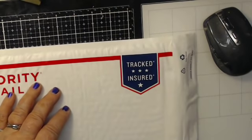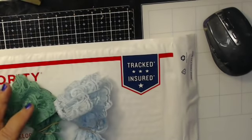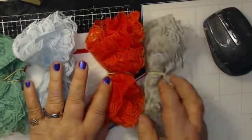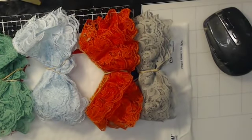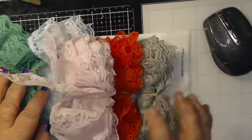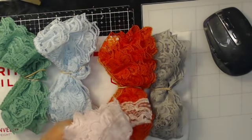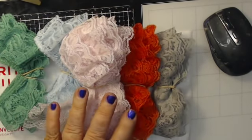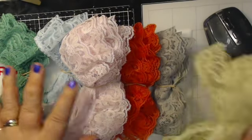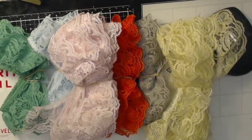Hi everybody, I just had an idea and decided I would put it up here for you to look at and see if anybody is interested. I am doing a de-stash on my lace. This particular lace that I'm de-stashing is two inches wide and it is ruffled lace - two inches and it's ruffled.